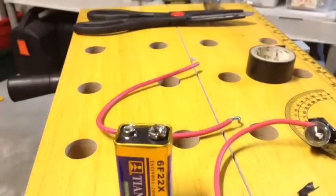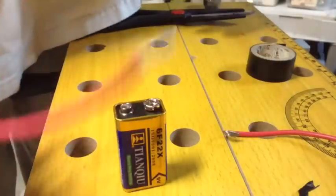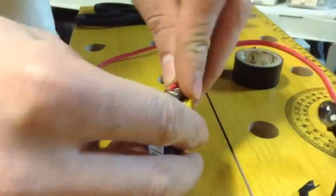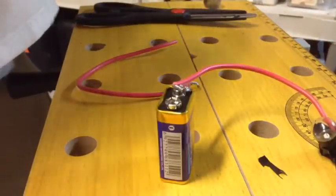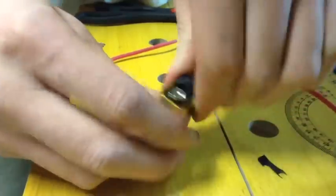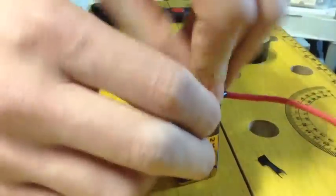For your continuity tester, you're going to need a 9-volt battery, your first voltage tester, another wire, and more electrical tape. Take the wire coming from the test light and put it on one of the battery terminals — I'm putting mine on the positive terminal, although I believe it doesn't make a difference. Then put your other wire on the other terminal, in this case the negative.